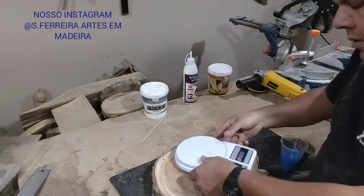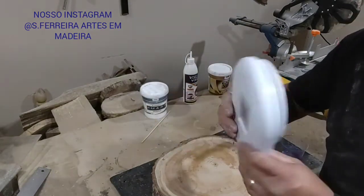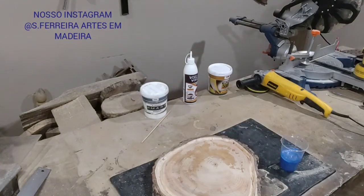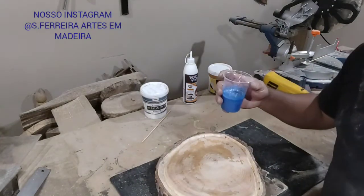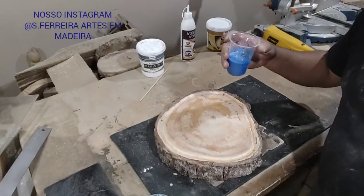Guys, this turned out beautiful — it's elegant! Now we don't use the scale anymore; it's already ready. Now, guys, it's just the application.